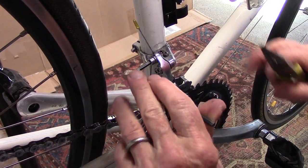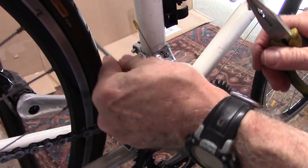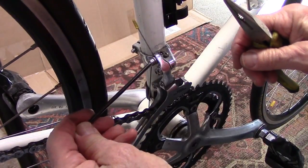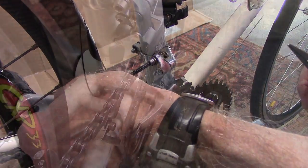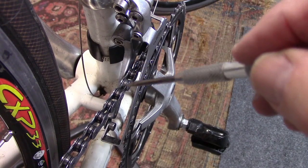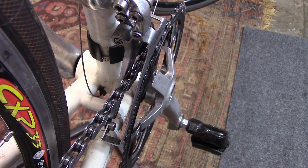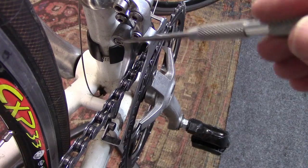Release the bolt holding the front derailleur cable in place. Make sure that the plates of the front derailleur are parallel to the chain. Otherwise, you're going to need to loosen the front derailleur and pivot until it is parallel.